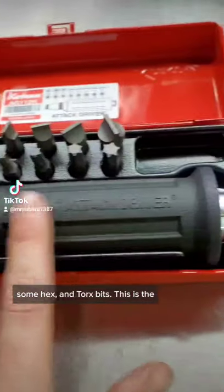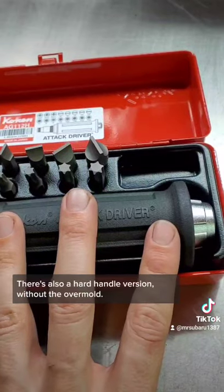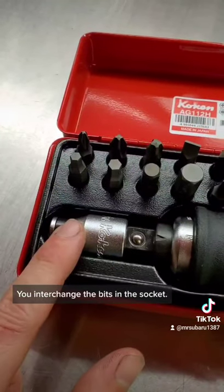This is the comfort grip version of the attack driver. There's also a hard handle version without the overmold. It has a holder socket as well, and you interchange the bits in the socket.